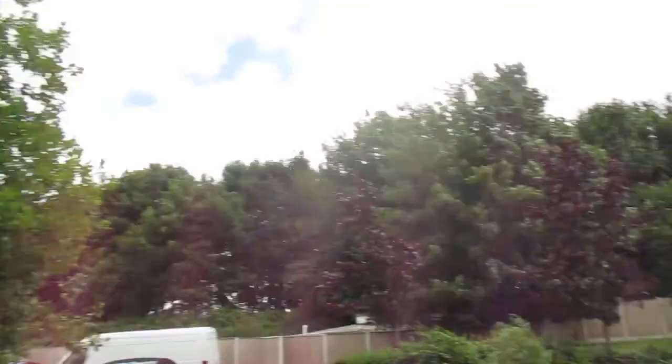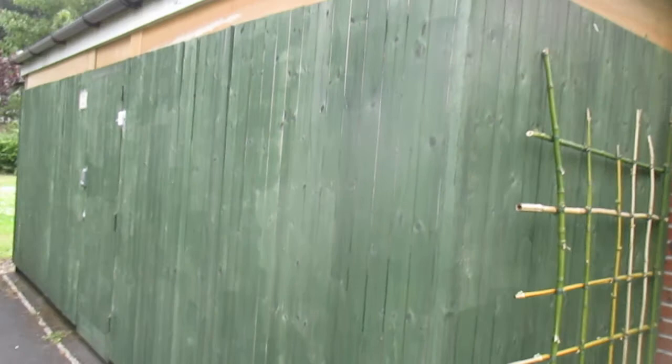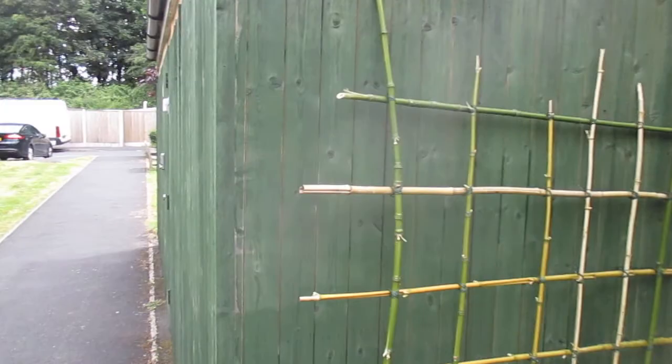I've pretty much finished my project of painting the sheds. This was the first one I did. He's just had one coat of that Duck's Back Cuprinol forest green stuff. I'll hammer my trellis in properly at some point, but I think the bamboo trellis is going to look much better here.